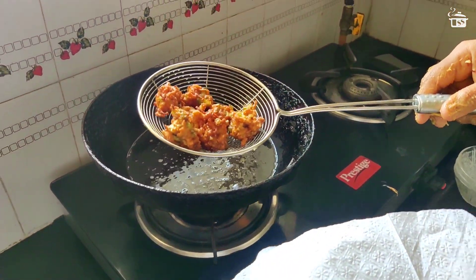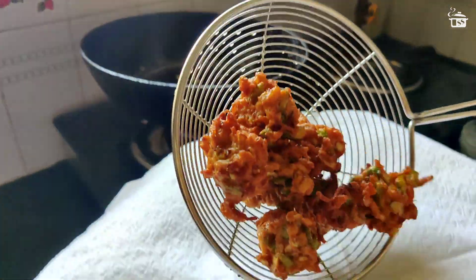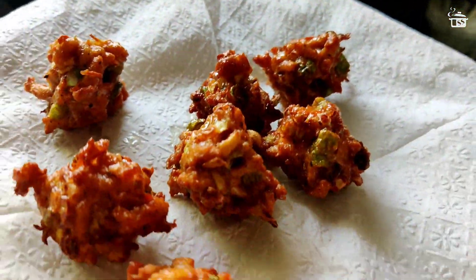As you can see it looks so pretty. Now transfer it onto tissue paper to absorb the excess oil.